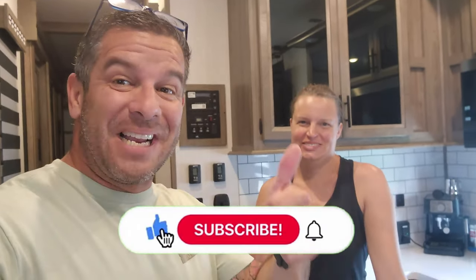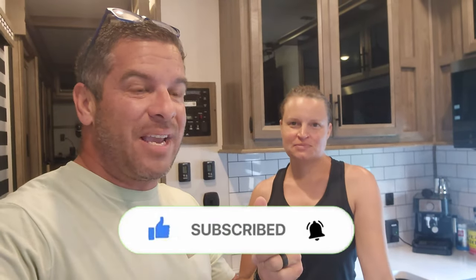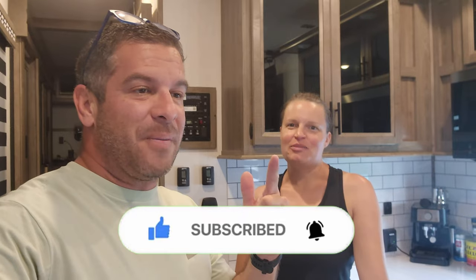Our last dealer always said seal everything, seal everything, seal it. So Renee was out there while I was sick doing caulking and getting some fresh air. Alright, I gotta get out of here — I need a throat lozenge and bed. Thanks for watching guys, make sure you hit that subscribe button, hit that like button, and stay tuned to next week because we will have the steps installation. Alright, I gotta go — bye guys!